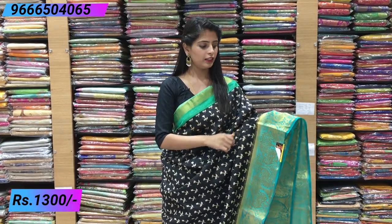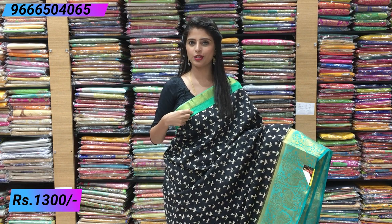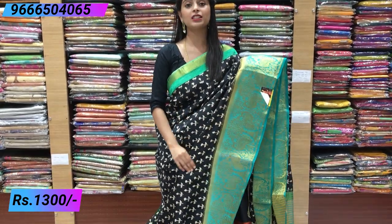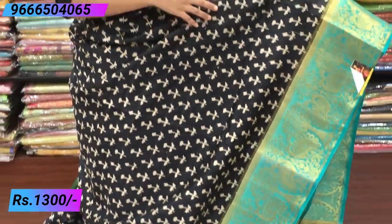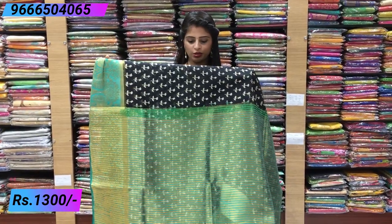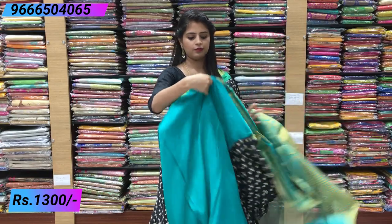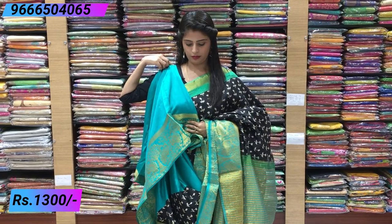Next saree is beautiful in black and teal — lightest teal, almost sea green. Material is Chenderi. The top border is a small temple style border with extended sea green plain border. The bottom border is 6 to 7 inches with complete peacock weavings and creeper style beautifully spread. The body has florals — flowers and leaves — spread across the black background with half-white tones. The pallu is rich with sea green and golden weaving. The blouse is a beautiful contrast plain blouse with borders. Price is 1300.